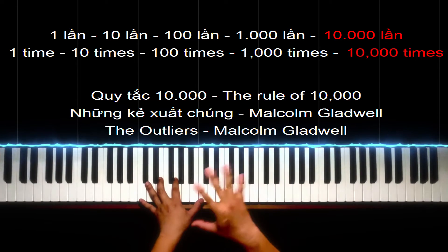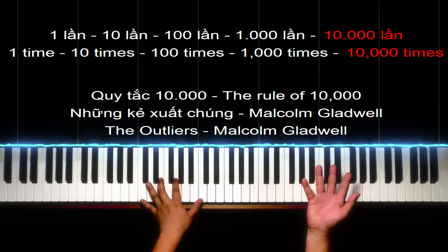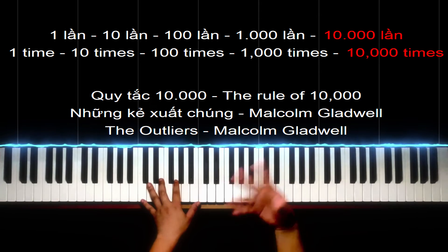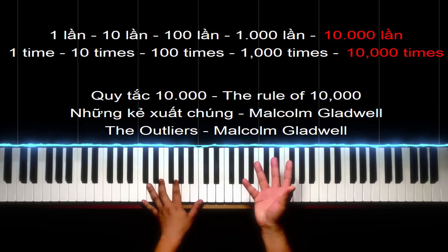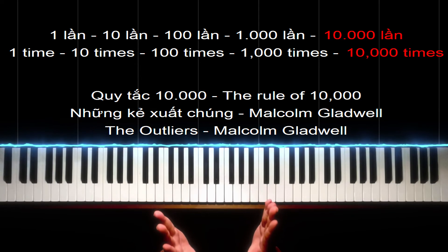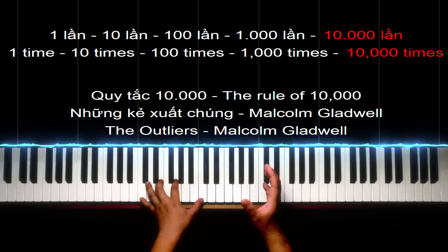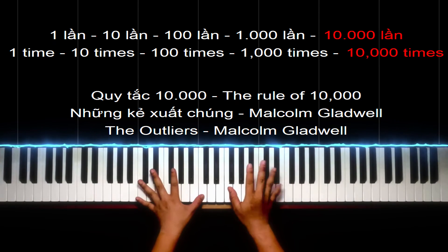Khi mà người ta luyện tập thì mình không có nhìn thấy được. Chẳng hạn như lúc ta luyện tập thì các bạn có thể đang ngủ, đang đi chơi, đang đi du lịch, đang sơn móng tay, đang đọc truyện. Khi mà các bạn đang giải trí thì người ta đang tập luyện. Mình phải hy sinh đánh đổi cái thời gian mình giải trí bằng cái thời gian mình tập luyện. Thì lúc đó thành công nó sẽ đến.